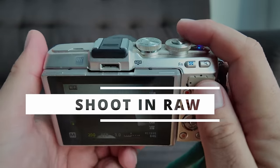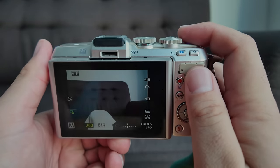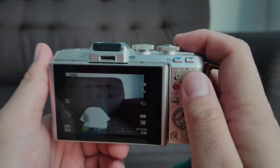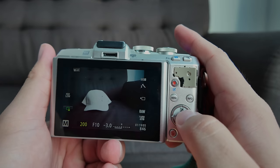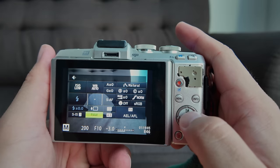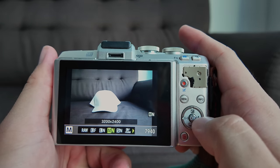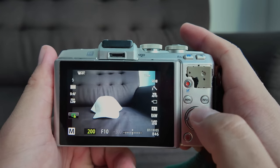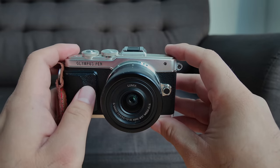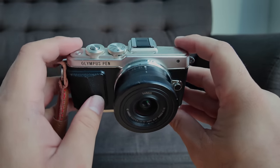Tip number three: shoot in RAW. That will give you more flexibility when it comes to post-processing, correction of skin tone, and generally give you an edge when editing your photographs later. Go to the Super Control Panel by pressing the OK button, then go down to change between JPEG and RAW. I will always shoot RAW for best possible results.